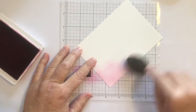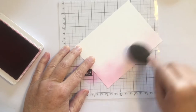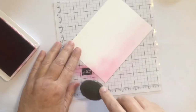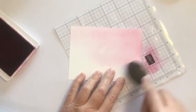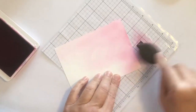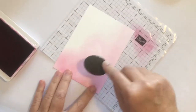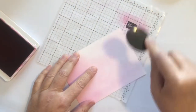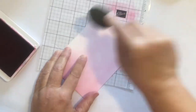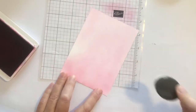What I have underneath my piece of Whisper White cardstock is a grid sheet that has been laminated, so it's like a plastic covering. It helps because you can clean up in between colors and not end up wiping the wrong color into another color. What I have here is Lovely Lipstick ink and a blending brush.